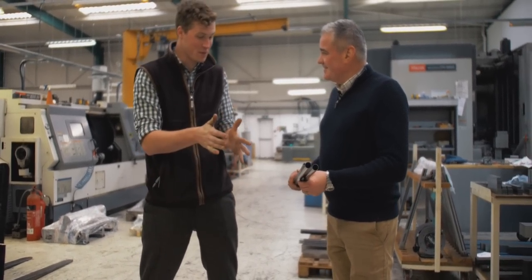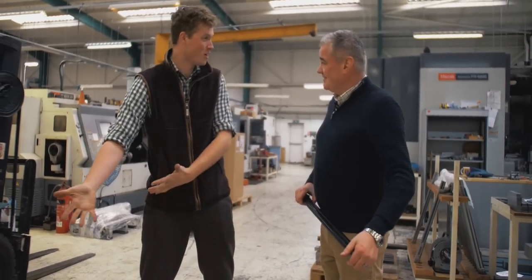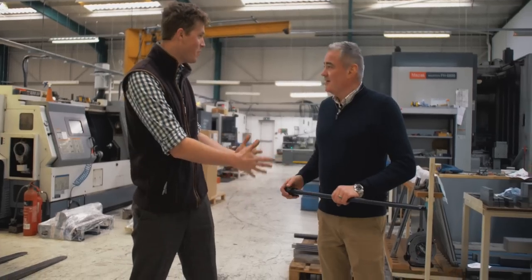My presumption is those blanks alone, let alone all the way through, probably cost more than an average gun. Yes. Which is what makes these a superb thing.